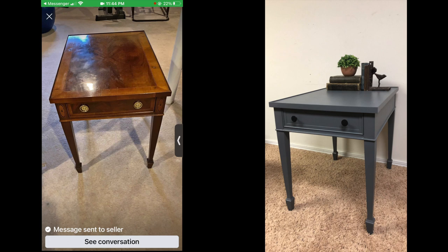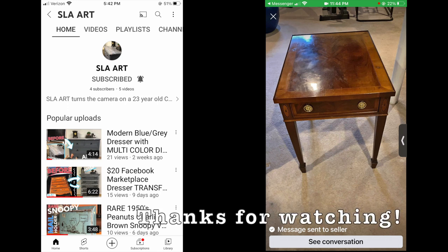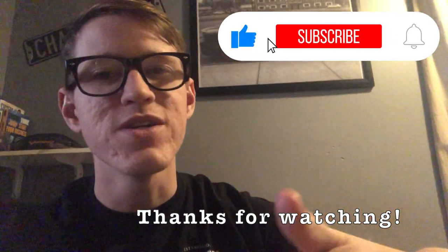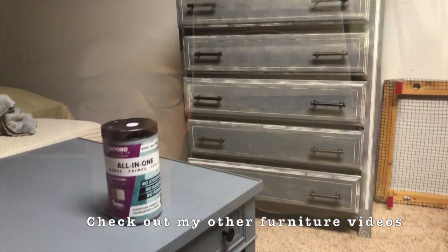I want to know what you think of my transformation — comment down below, it would be great to hear your thoughts. I haven't been doing these flips for very long, so I'm interested in hearing what people think of my pieces. If you enjoyed this video, please subscribe to the channel and give it a like. Thank you so much for taking time out of your day to watch, and until next time.